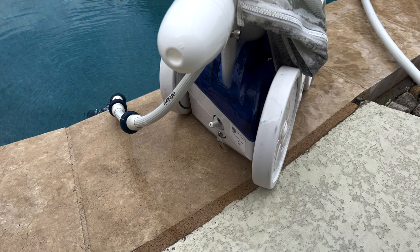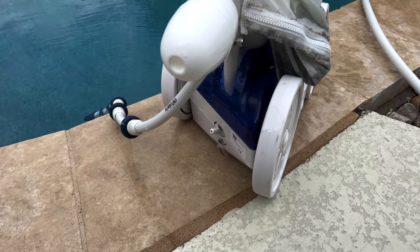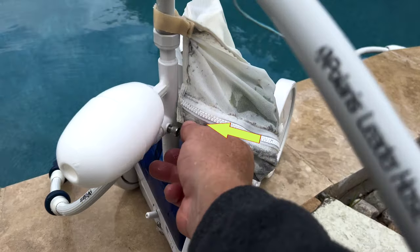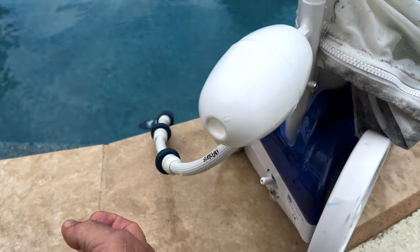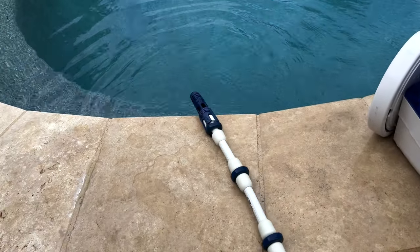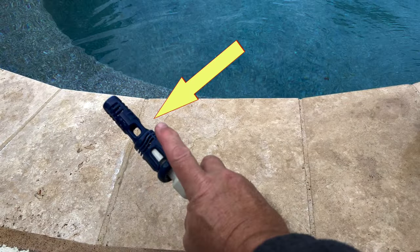It tends to prevent the cleaner from getting stuck as often. This is the tail sweep hose adjustment screw. Screwing it in clockwise will reduce flow to the tail, which will also result in less tail action. If you have issues with the tail spraying a long distance when it breaks the surface of the water, then reducing flow to the tail will help — but we do recommend a tail sweep pro first.